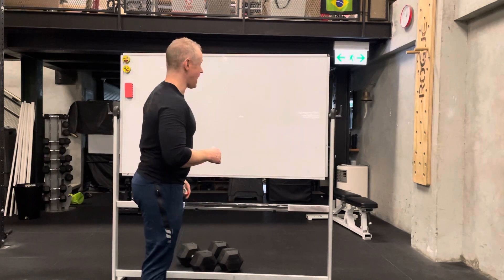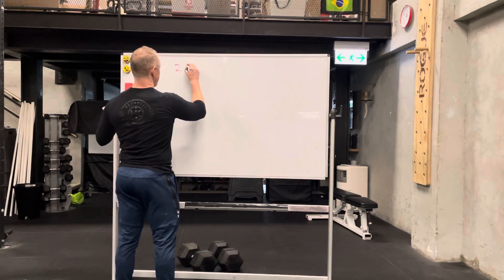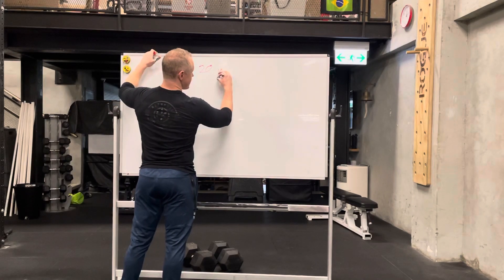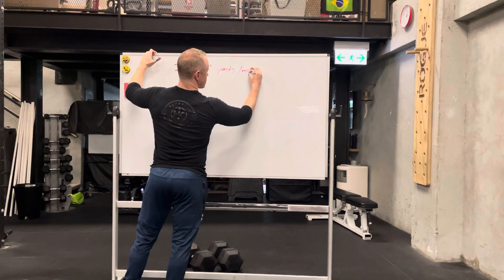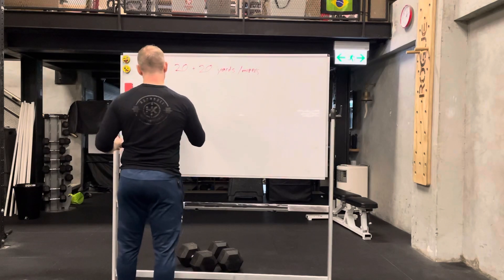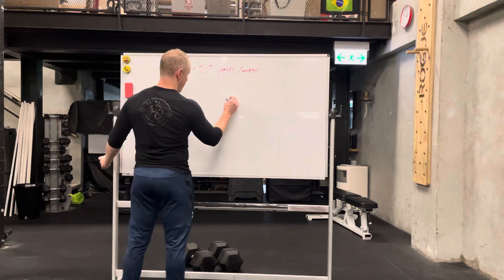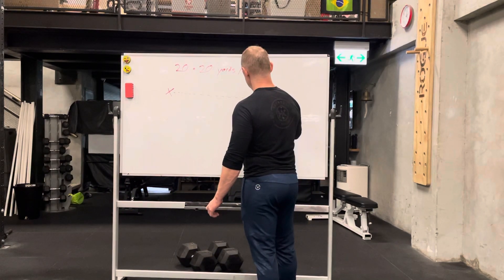Hey guys, I'm going to explain to you the 20 plus 20 X. So, 20 plus 20 — this can be either in yards or meters, it doesn't really matter which. This is my own nomenclature. The way this works, you're going to start here and run 20 meters or yards to here.